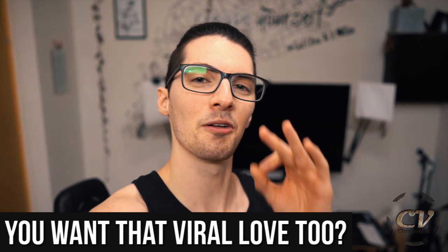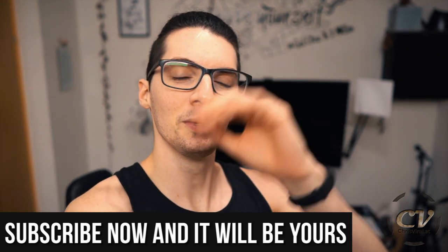But before we get started, love goes out to all my subscribers. Thank you for making my life special and worth living to the max. Let me try to come back with a sweet, sweet video.